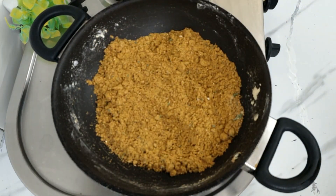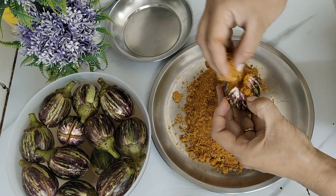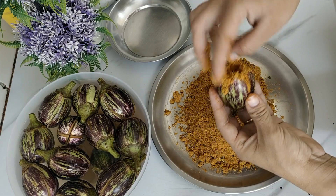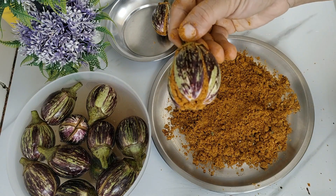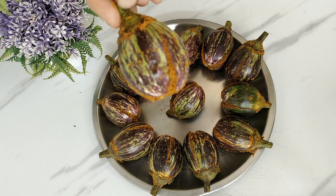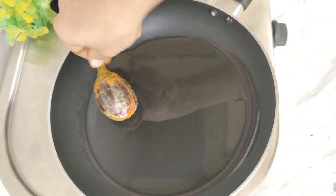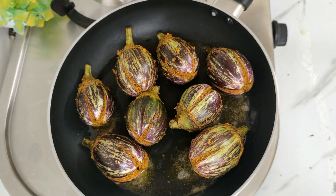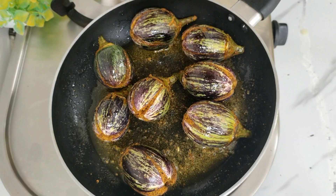Now for the next step — I will take the bagan out of the water and stuff the masala into it. I have pressed the masala firmly into the bagan. I have stuffed all the masala into the bagans. After stuffing, heat oil in a pan and place the stuffed bagans in the pan on medium flame.